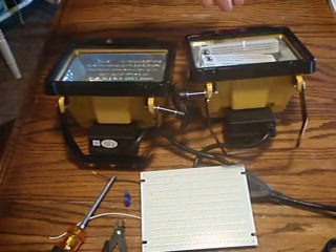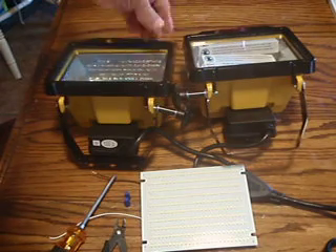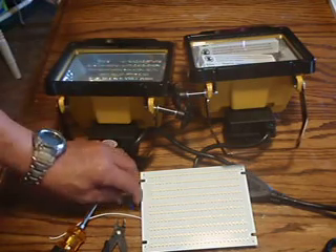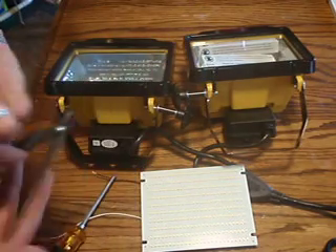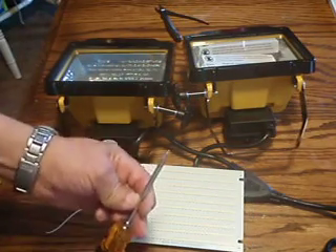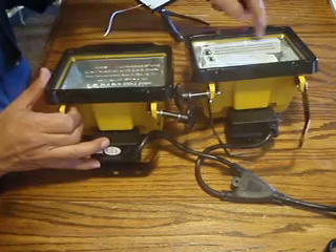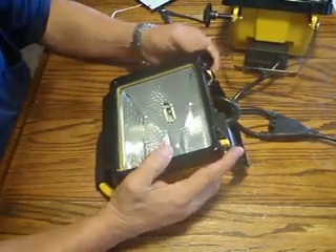We'll show you how to modify these two units to put the LED panel in. It comes with two wire nuts, but I'm actually not going to use the wire nuts because we're going to use an alternative method. You can cut the wires inside, but you don't have to do that either. The one tool we really need is a screwdriver. These new units do not come with the lamps installed, so I'm going to show you how to do the one where the lamp is not installed.